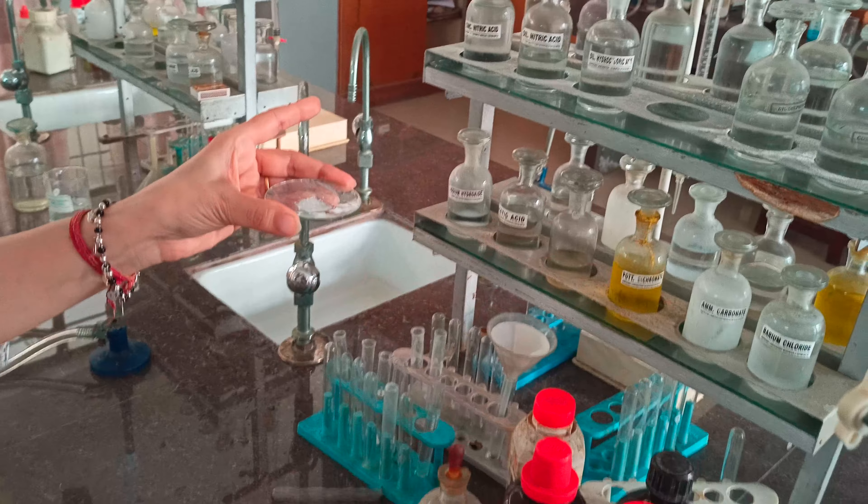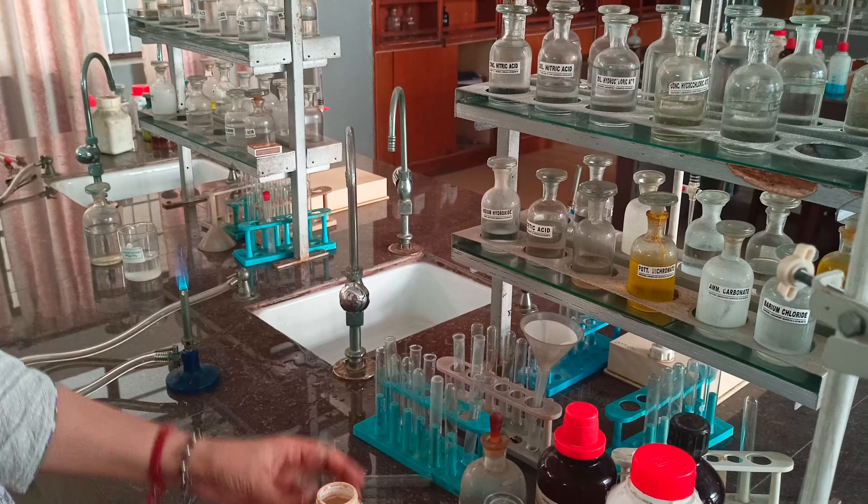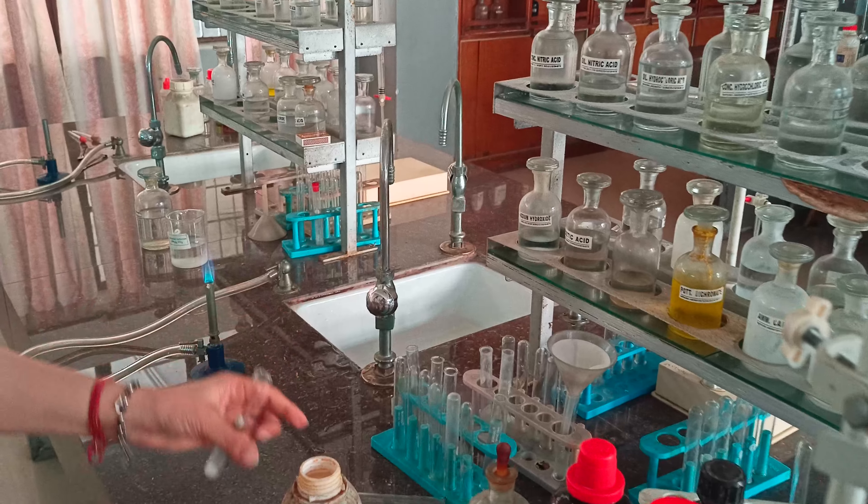We take a new test tube with salt and perform the second test using concentrated sulfuric acid. We add concentrated sulfuric acid to the salt, and dense white fumes with a pungent-smelling gas are formed. This means chloride may be present — the smell is so pungent you can detect it already.